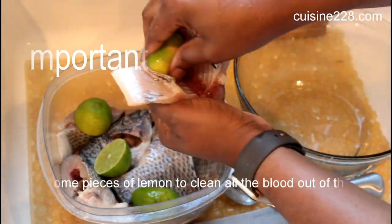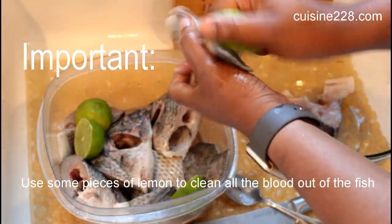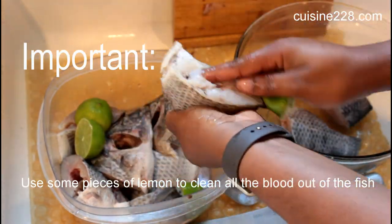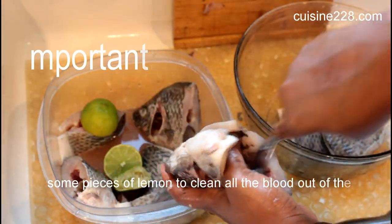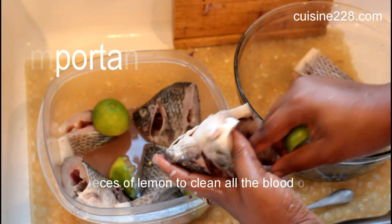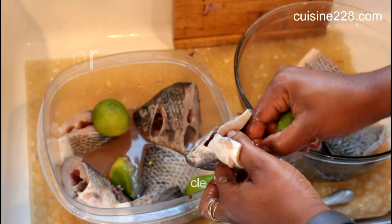I use lemon to clean out all the blood — I hope it's clear on the video. If you're frying your fish, you can get away with it. But if you're trying to make fresh fish soup, please, I beg you, make sure you clean out all the blood.